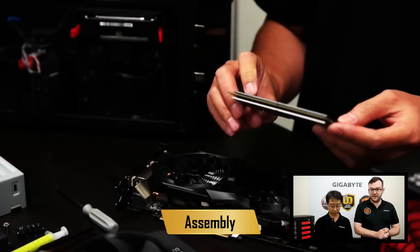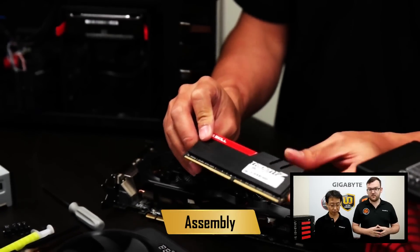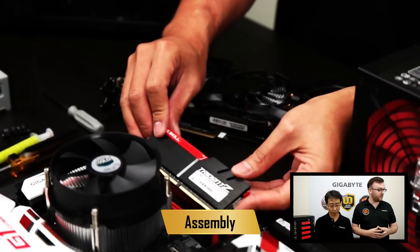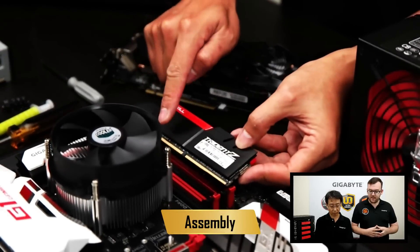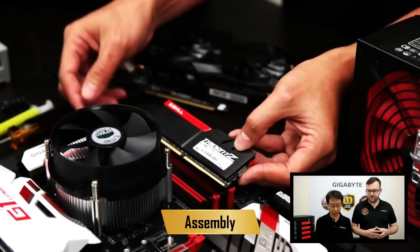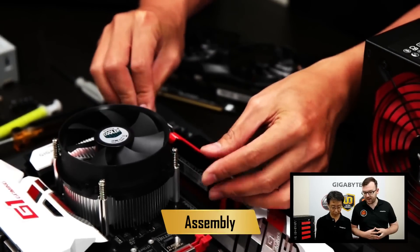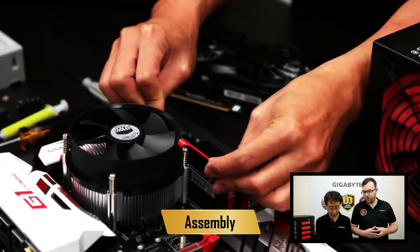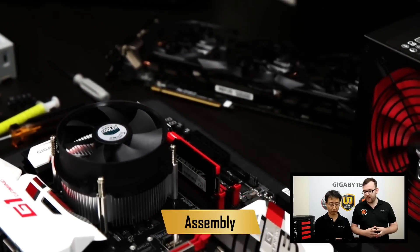We're using DDR4 memory. DDR4 is the latest gen spec memory and it has a lot faster clock speed than DDR3. When you install the memory you have to make sure to use the right socket. You'll notice that our sockets are red and black — if you plug your RAM into the red socket make sure you also plug it into the next red socket.